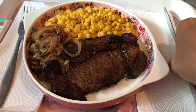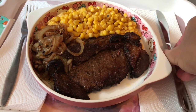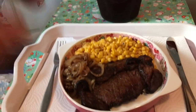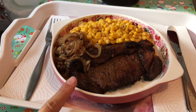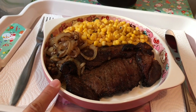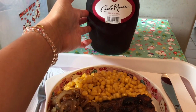Yummy! I think it should be like this — I don't know, but yeah, whatever. Let's eat! And because we are going to eat red meat, we have red wine!